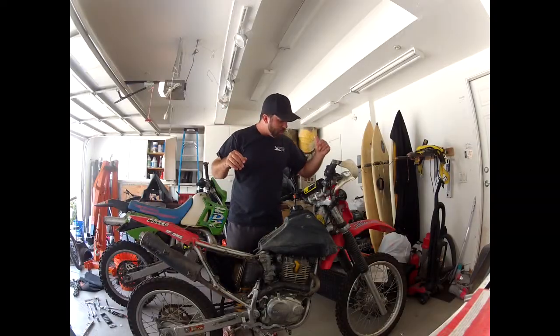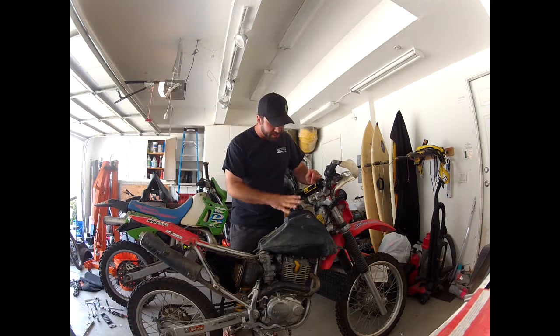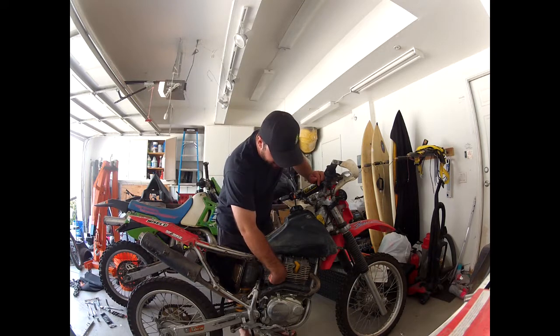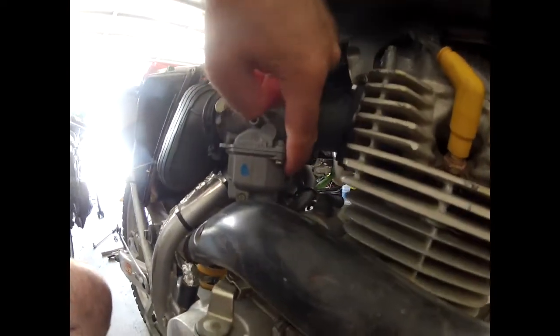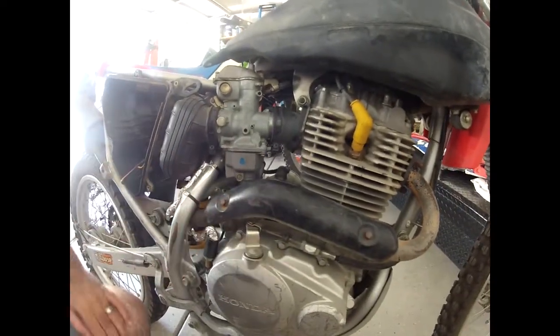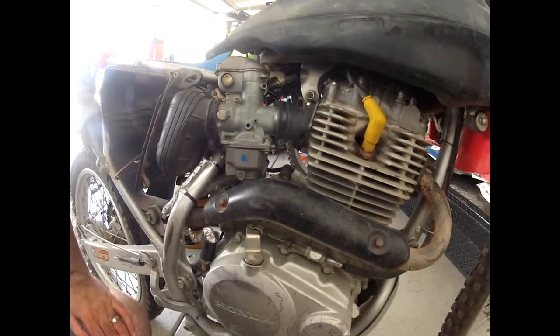In today's video I'm gonna address one of the main issues that I have with the CRF230F, and that's the position of the mixture screw — or pilot screw — on a four-stroke carburetor. It's actually right down under here, which makes it next to impossible to do a hot adjustment. You've got an exhaust pipe and crankcase, you can't really get a screwdriver in there to count turns. Very irritating.